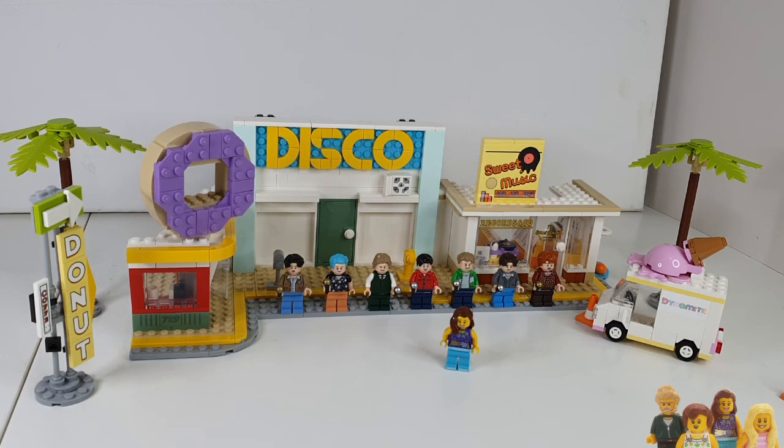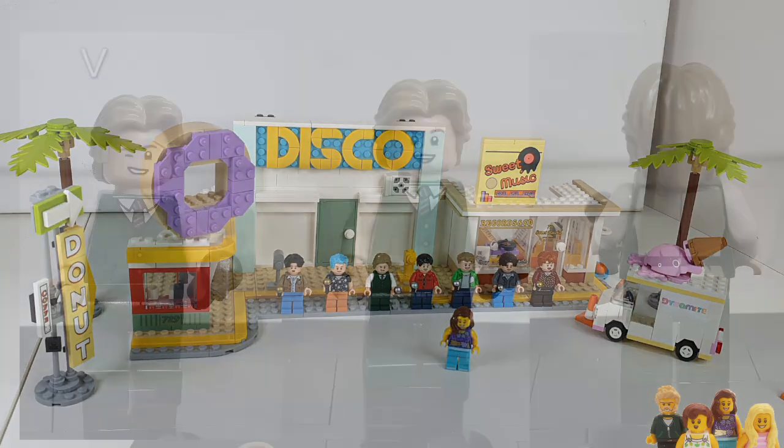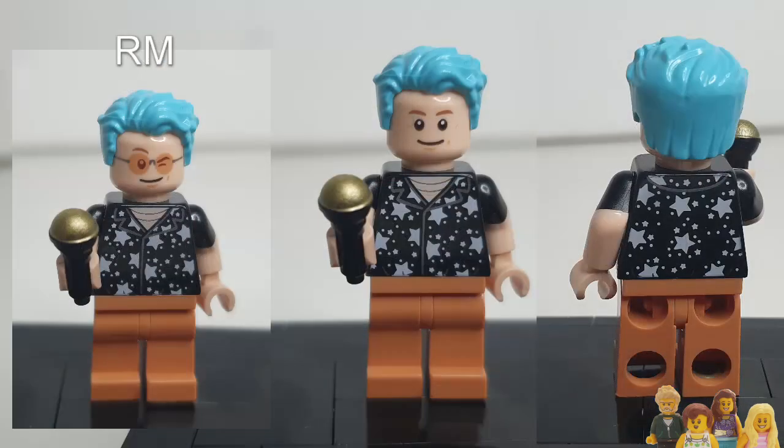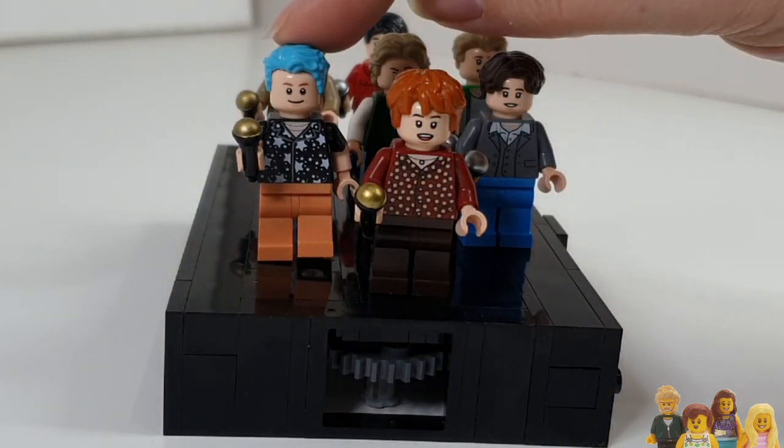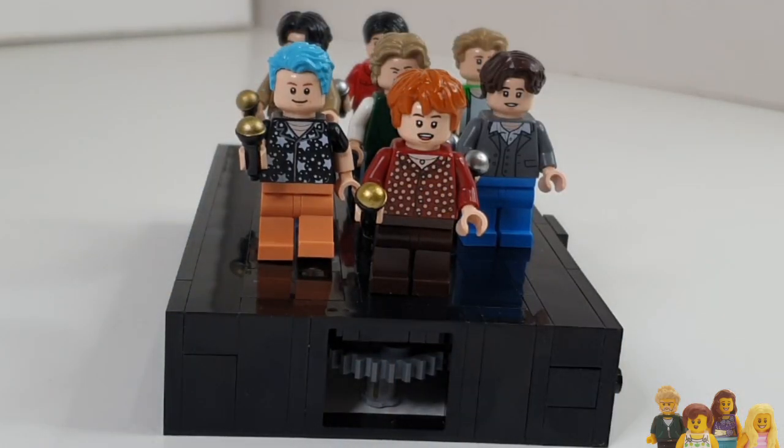Let's first have a look at the minifigures, because that is obviously the key part of this set — the BTS band members themselves. Whilst they do have all the band members, I think they could have improved on some of them. RM's hair in the video is not that bright; I think it needs to be more of an aqua colour, which is available in LEGO, so I don't know why they didn't go for that. I think that would have made it look much more realistic.